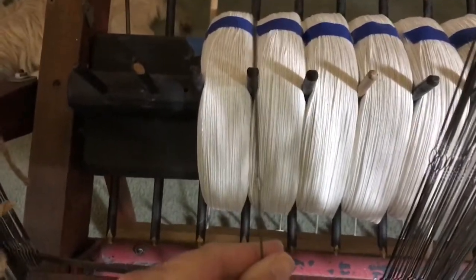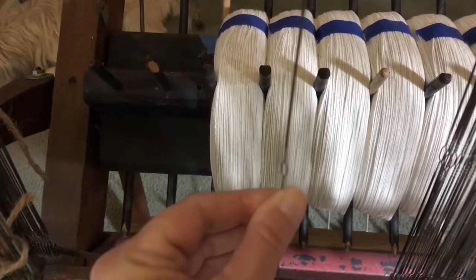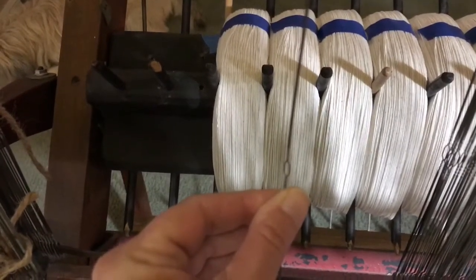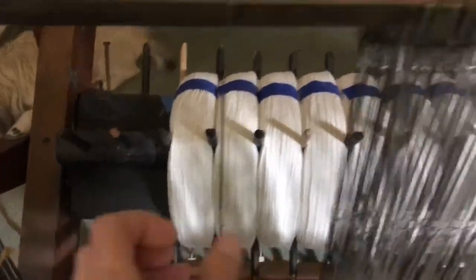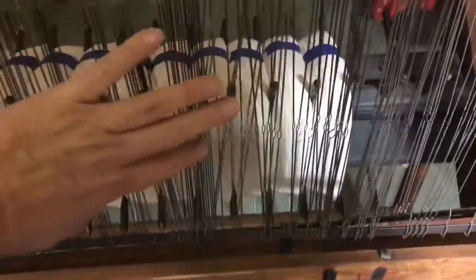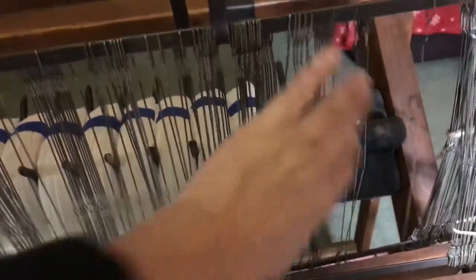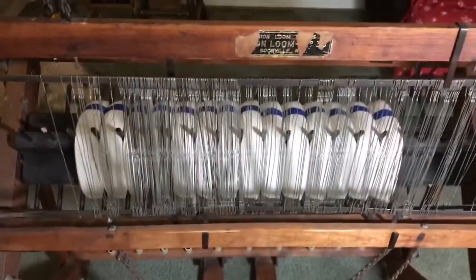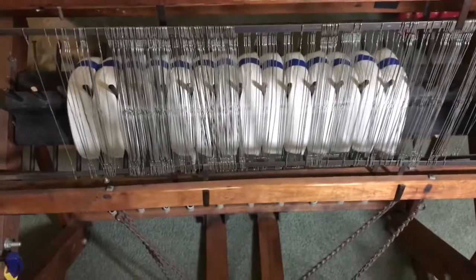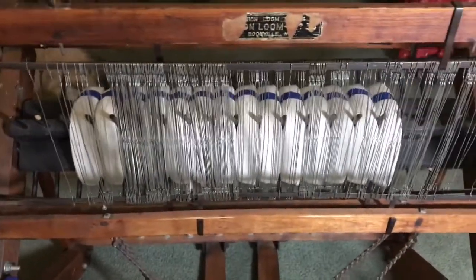Here's a heddle. It's a wire and it has an eye in the center and that's what the string goes through. There's 280 that it takes for me to make the 27-inch width rug. There's 280 heddles on here — 140 on each harness.